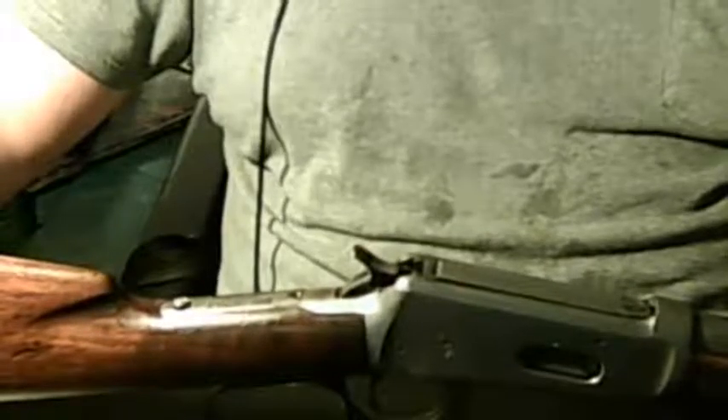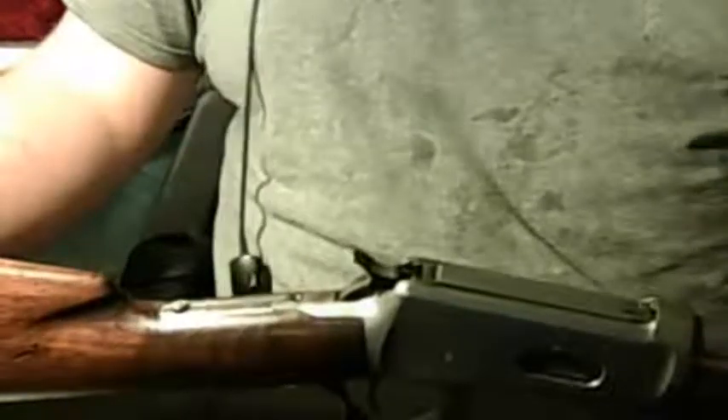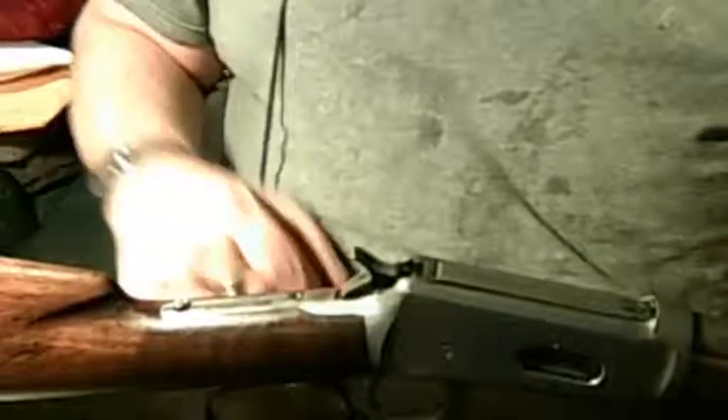Hey Matt, this is the Ruger 22 Rambo. I PMed you about possibly helping me with a disassembly video on your model 1894 Winchester. This is my dad's .32 caliber Winchester lever action special that I mentioned before in the PM. Here are the problems that I'm having.